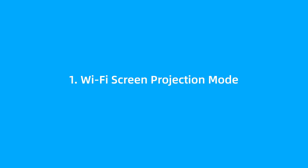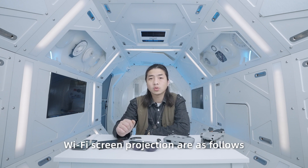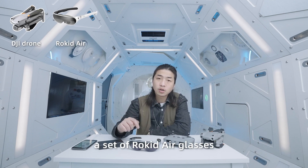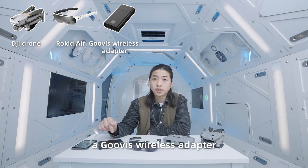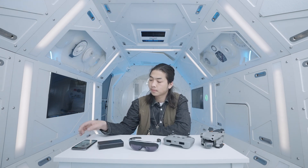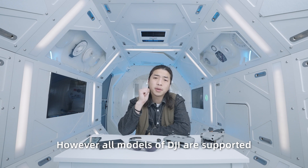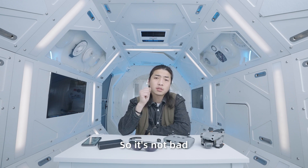Wi-Fi Screen Projection Mode. The devices used for Wi-Fi screen projection are as follows: a DJI drone, a set of RocketEar glasses, a Goofy's wireless adapter, and a mobile phone with the app DJI Fly. In this mode there will be some delay, so the experience is not so good. However, all models of DJI are supported, so it's not bad.